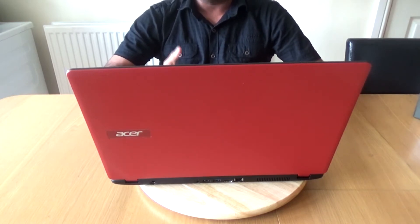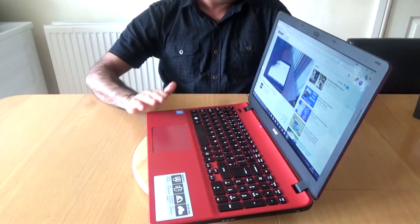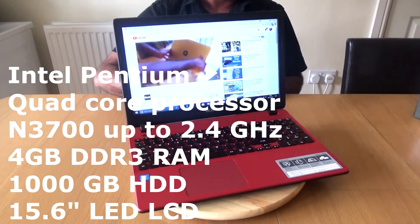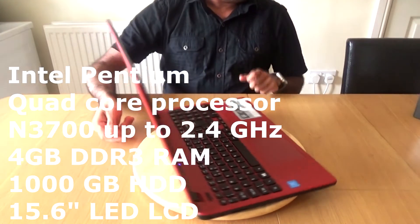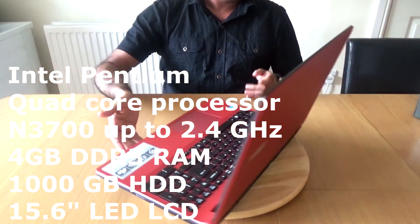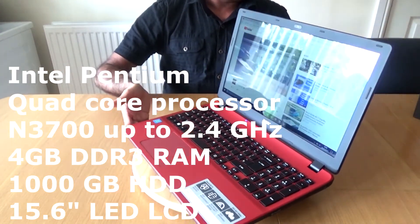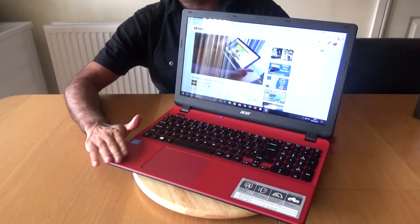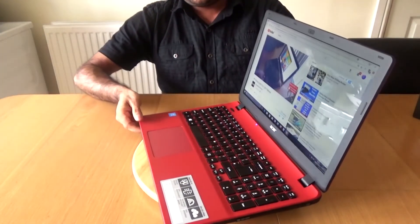This is also a perfect laptop for college or uni. It comes with Windows 10 Home Edition. The specs: it has an Intel quad-core processor N3700, 4 GB of DDR3 RAM, and one terabyte of storage. It also comes with a DVD drive, Bluetooth, Wi-Fi, and a 15.6-inch LED LCD screen. As you can see, it's red — I love the color red.